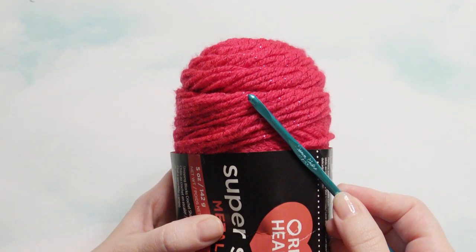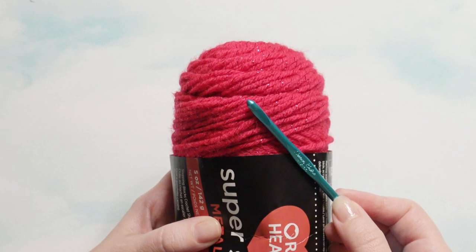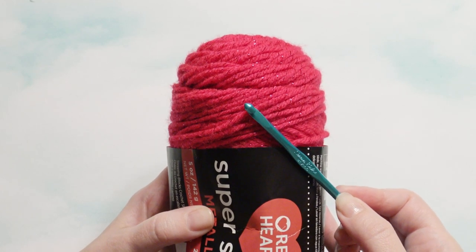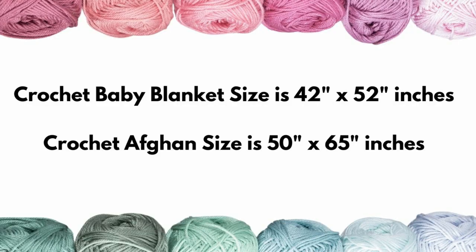Hi, this is Amy from Crochet Jewel channel, and I'm going to show you how to make a pretty but simple baby blanket. This stitch can be used for shelves, scarves, afghans, or anything like that. I'm using a G hook with the Sparkle Red Heart yarn from Walmart. My chain count is going to be an odd number, and you can make that chain count up to 42 inches for your length for a blanket. I'm using a turning chain of three, so plus three after you have your odd number count.